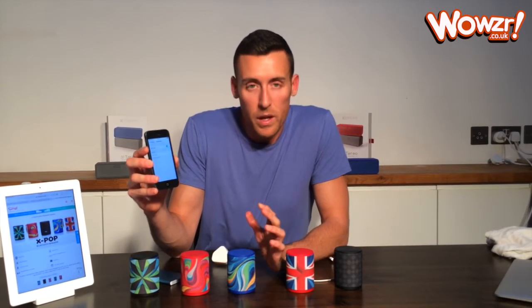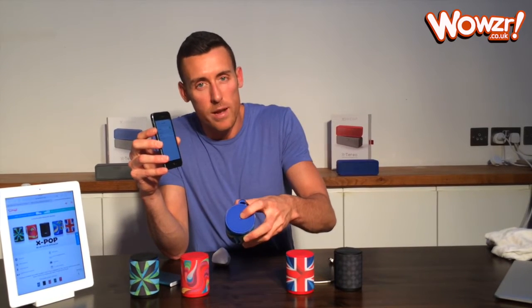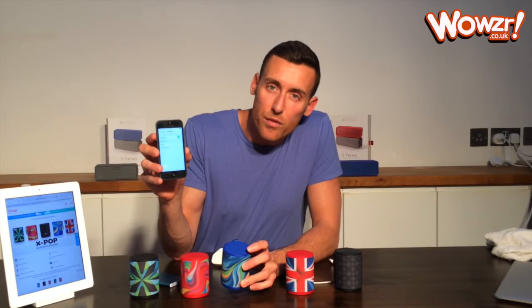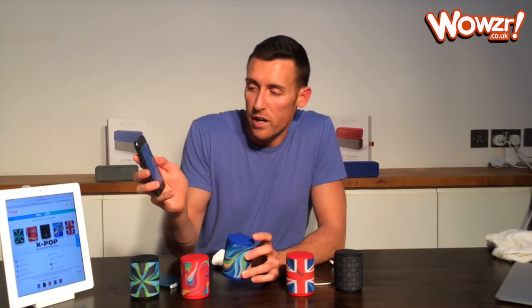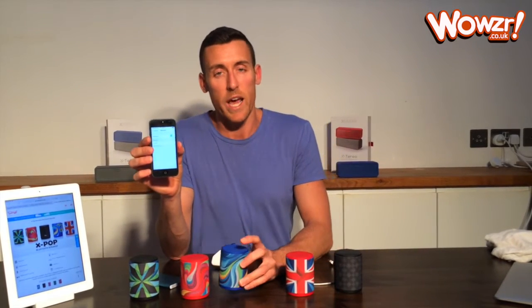Once it's turned on it'll start looking for Bluetooth devices. So I'm just going to turn the Xbox on here. You can see it makes that noise when it turns on. The on button is the button right in the middle of the top there, and it's now lit up. You'll see on this iPhone screen here it says Xbox not paired.